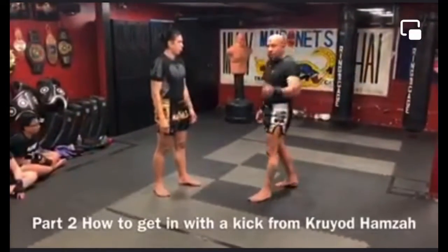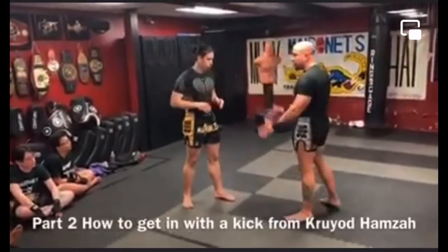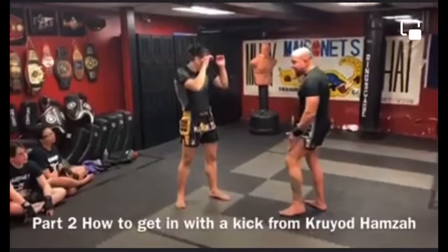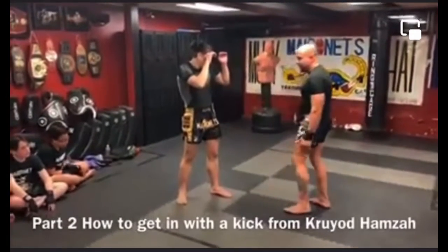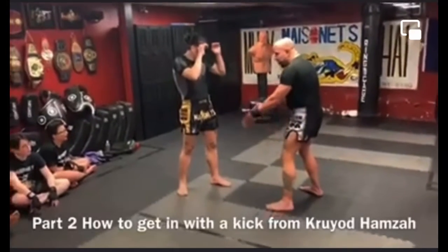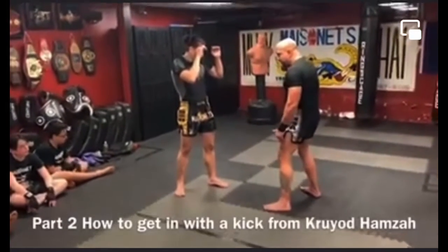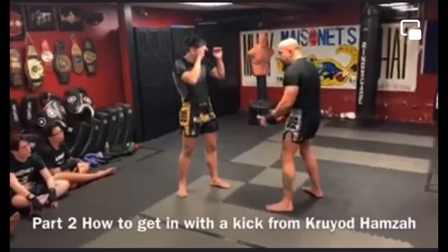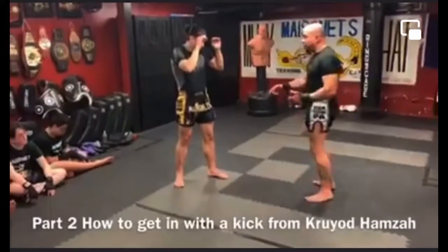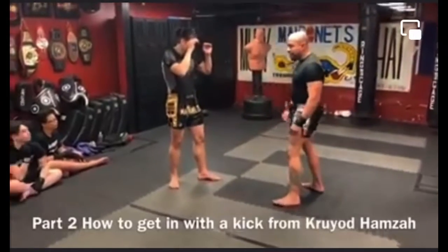Now, a quick recap. Conventional versus conventional — if I want to hit him with the thigh kick, my lead thigh kick inside his leg, I want to place my feet evenly with his. My front leg faces his back leg, my back leg faces his front leg. I can lean away from it or even step to his front leg and kick before he crossover blocks, to get inside.